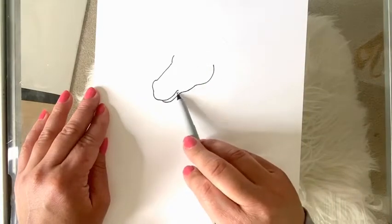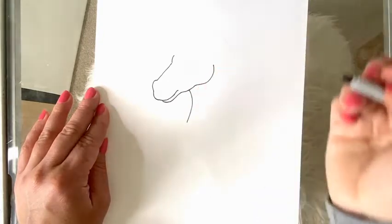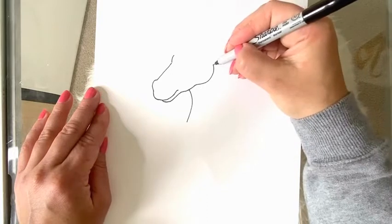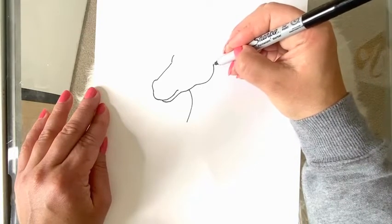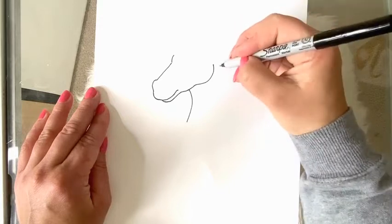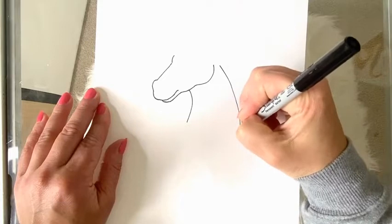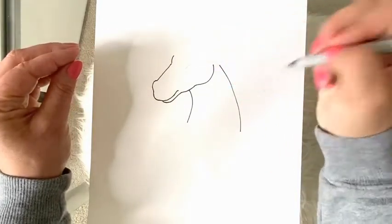Just a little bit over from where the mouth ends I'm going to make a curved line down for the front of the neck, leaving a little bit of space between the edge of the jaw where we stopped. Then I'm going to make a curved line back the other way for the other end of the unicorn's back of their neck.